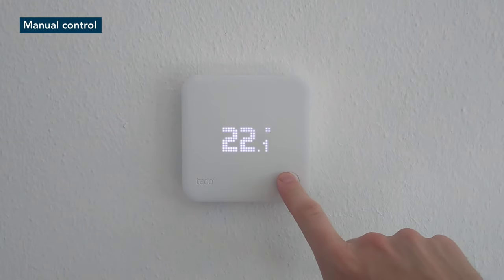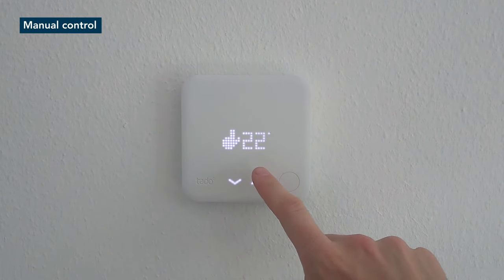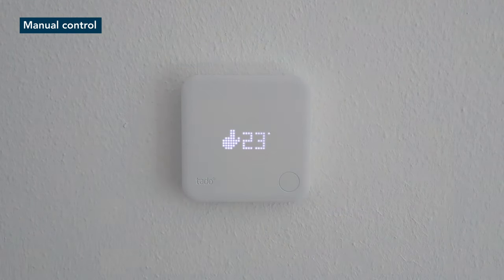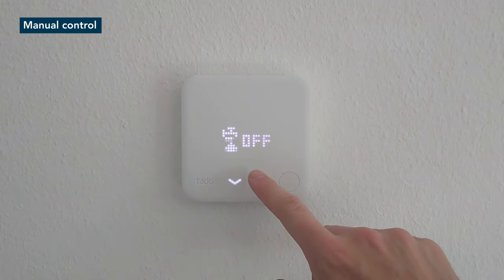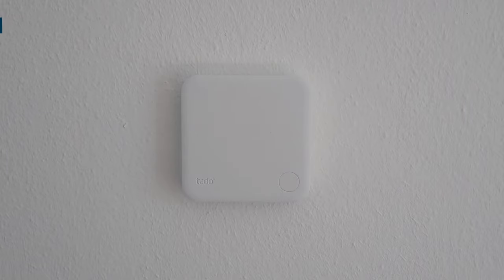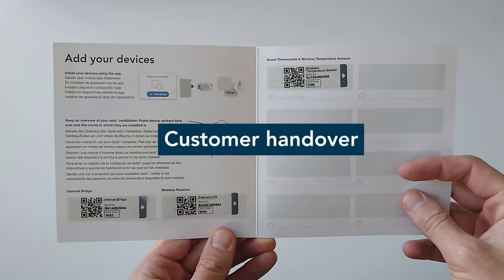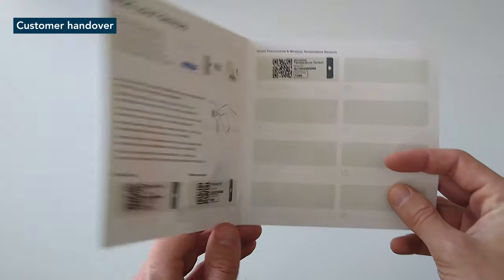To properly hand over to the customer, please show them how to manually control their heating from the smart thermostat. Increase the temperature on the smart thermostat with the arrow keys and wait until the boiler fires up and the radiators get warm. There could be a small delay between raising the temperature, the clicking of the relay and the boiler turning on. Collect the stickers with the serial numbers from the smart thermostat and internet bridge and put them in the setup guide.